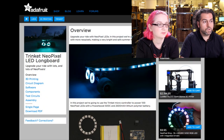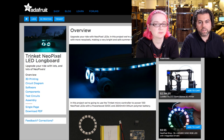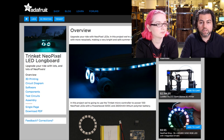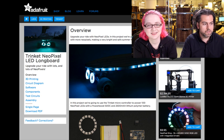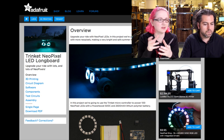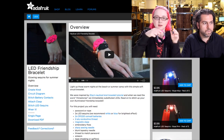Next up, we've got a tutorial being released tomorrow with the video — the Trinket NeoPixel LED longboard. It's cute; it looks like it has little eyes on it and lights up. That will be on the site tomorrow at 9 a.m. It's a great build — it has an amazing snap-together press-fit mechanism.